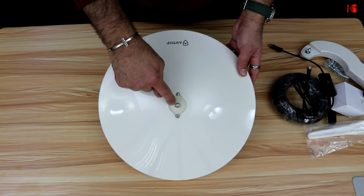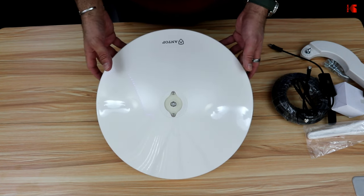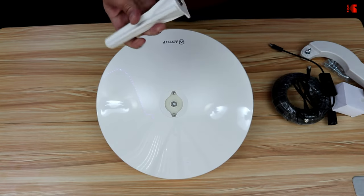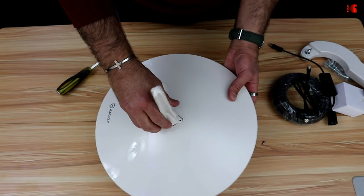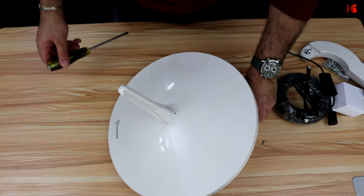This is the antenna body and this is where the unicorn goes. You need to remove the two screws in order to install it. Both antennas are omnidirectional, which is very good. Just push the unicorn in like this and put the screws back.